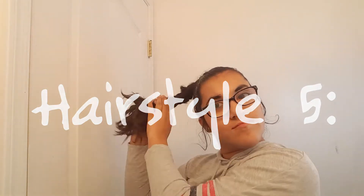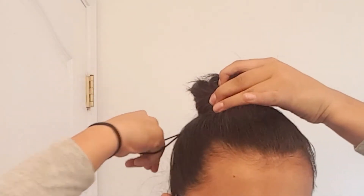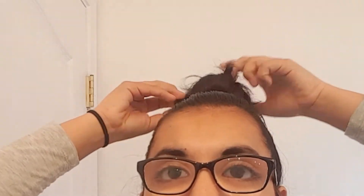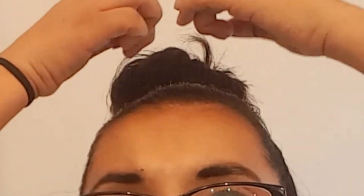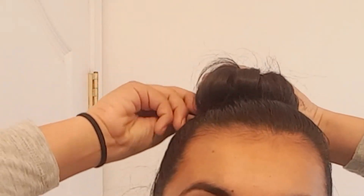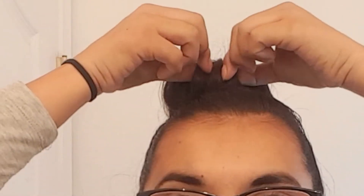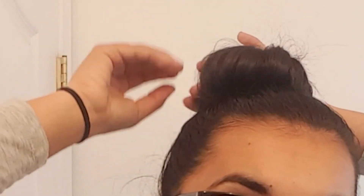For the last hairstyle, leave it as a ponytail and start twisting and turning it so it forms a bun, then secure it with a hair tie. Now just play around with the hair to try to make it look bigger. For any stray hairs, get an elastic and put it over — that solves the problem. Then get some bobby pins and secure the bun down. Pull some hairs out to make it look bigger, and you're basically done.